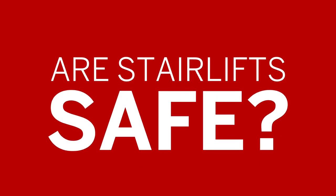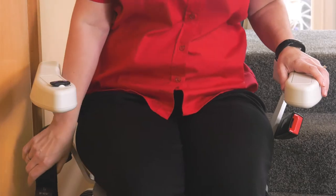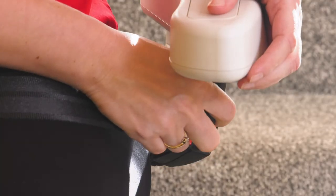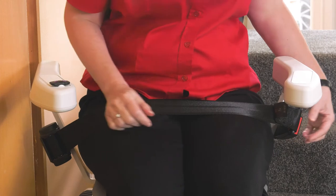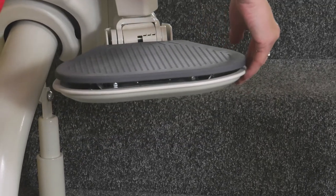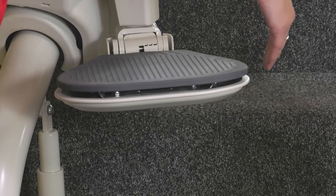So are stair lifts safe? Absolutely. All stair lifts have inbuilt safety features as standard. The Platinum Ultimate has a real seatbelt, similar to a car-style seatbelt, that should be worn when in travel. There are pressure safety edges around the lift, so if you meet an obstruction on the stairs, it will stop automatically to prevent trapping hazards.